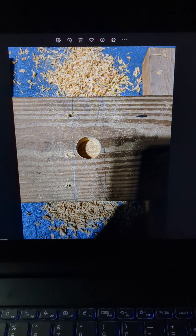Then I used a Forstner bit and found the center of the pressure treated 2x6 to make the hole. I could have used a paddle bit but that was too messy, so I went with a cleaner cut — hence why I used the Forstner bit. That came out nice and clean.